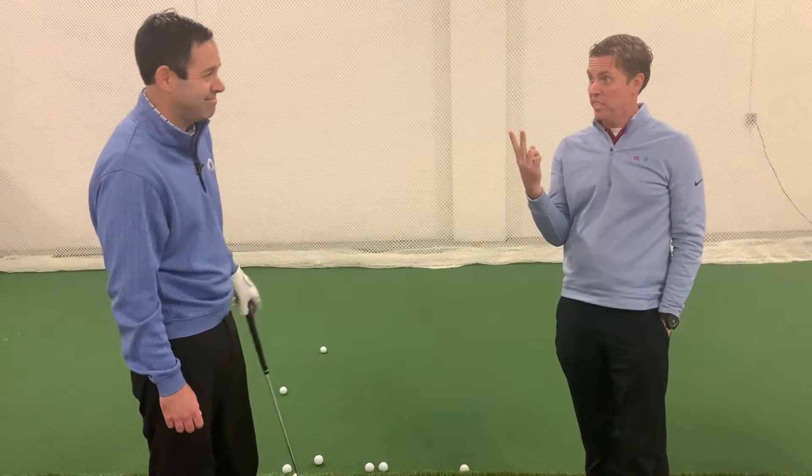Now you're going to go back to calibrating — calibrating your low point. Low point is number one. We have to be able to adjust and then calibrate. The ball is going to be the teacher to let you know what works and what doesn't for you.